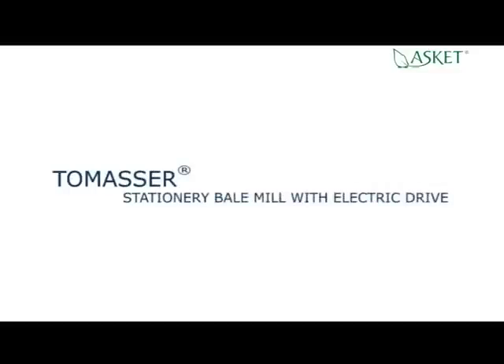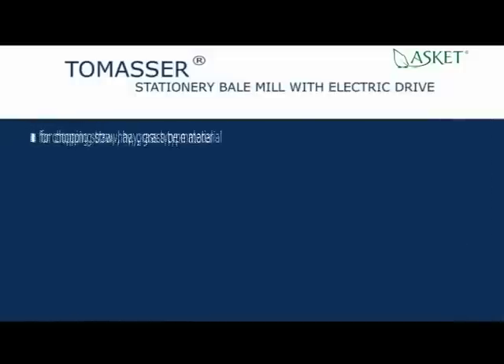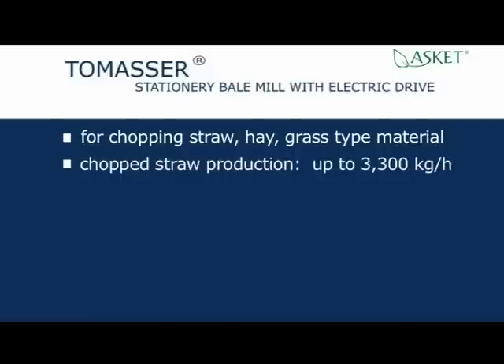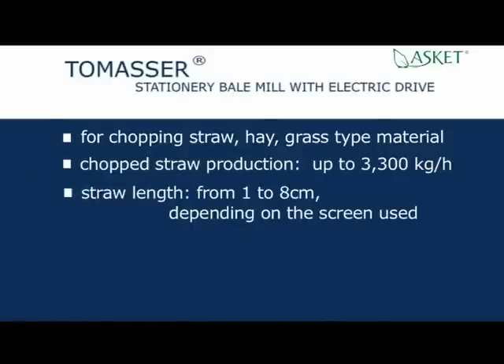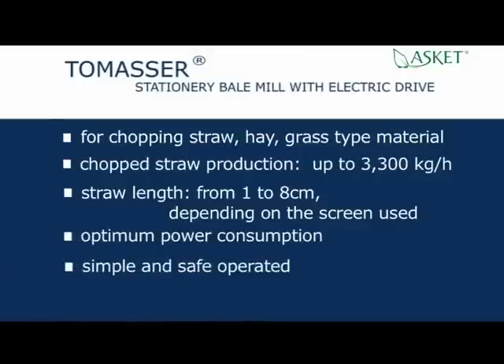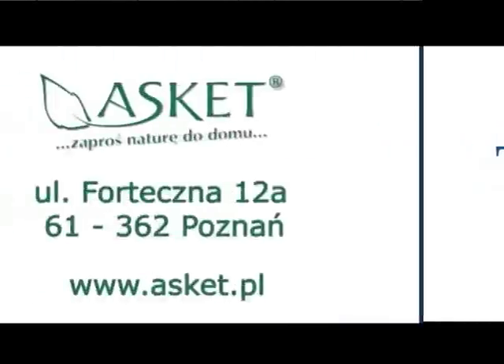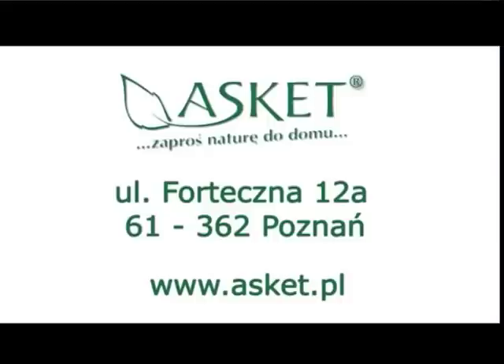Tomaser — stationary bale mill with electric drive. For chopping straw, hay, and grass type material. Chopped straw production up to 3,300 kg per hour. Straw length from 1 to 8 cm depending on the screen used. Optimum power consumption. Simple and safe operation. Very quiet work.